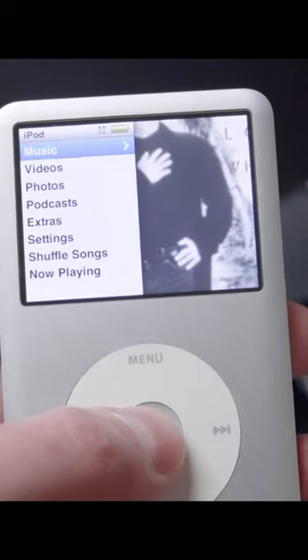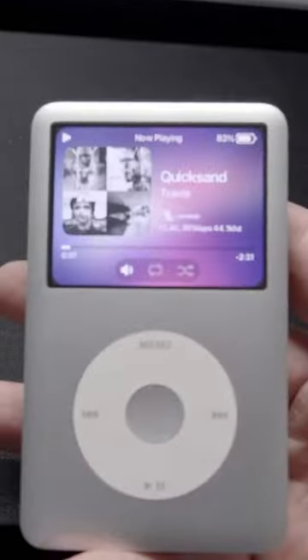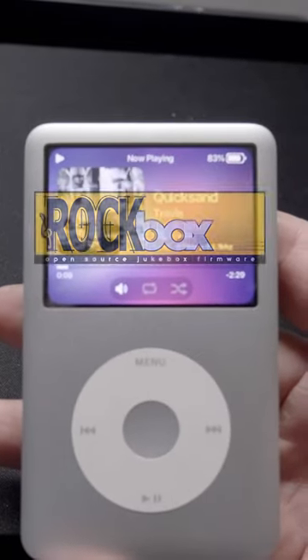Hey there! In this short I want to tell you how you can massively improve your iPod experience by installing Rockbox.